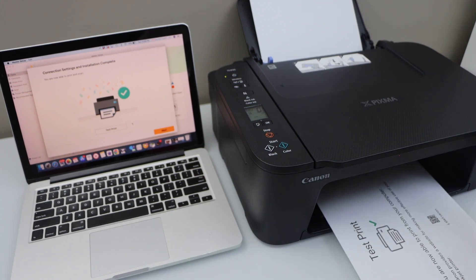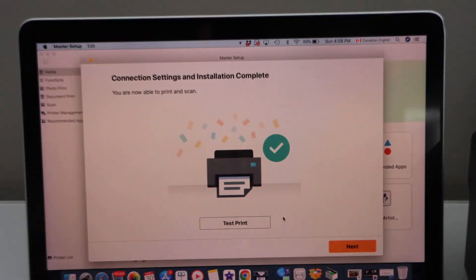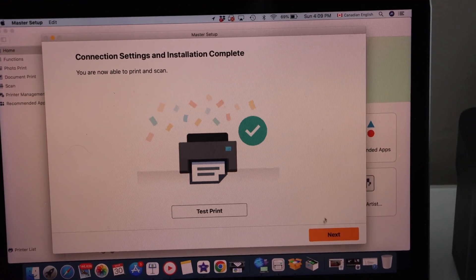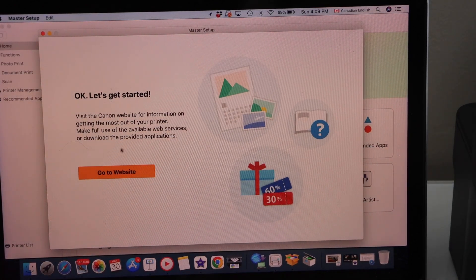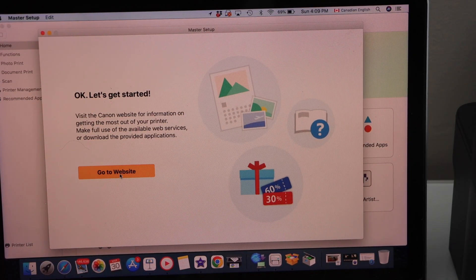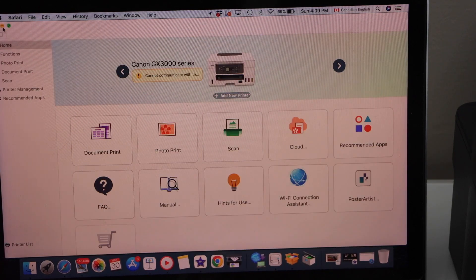We have successfully connected our printer and installed it. Now go to the MacBook screen and click on next. It will ask you to go to the website — if you want, you can click on that and it will give you some more information, or you can just close this window.